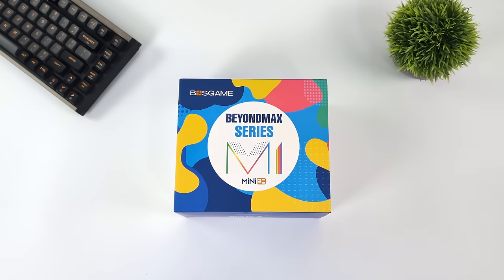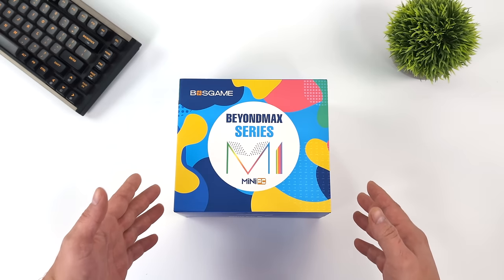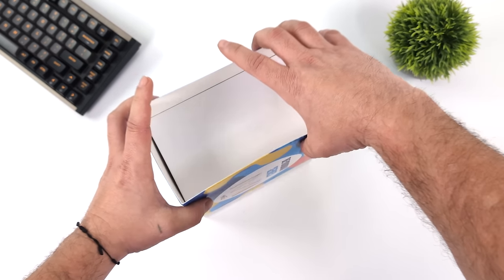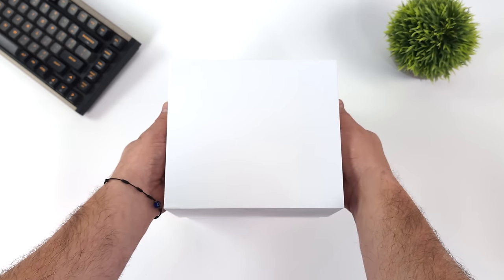Hey, what's going on everybody? It's ETA Prime back here again. Today we're going to be taking a look at a brand new mini PC that just hit the market from a company known as Boss Game. This is the first time we're taking a look at a mini PC from this company, but I have seen them around on Amazon. A lot of lower-end units, but their brand new model, the M1, is actually packing a pretty nice APU.